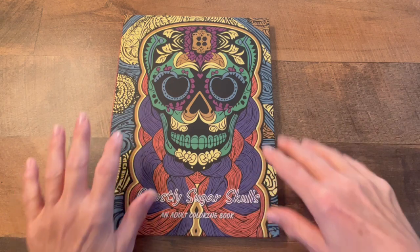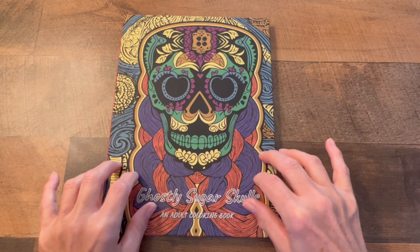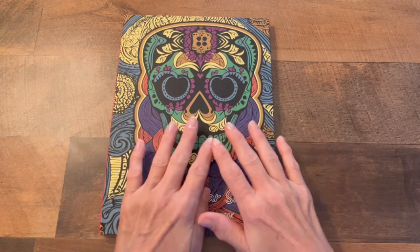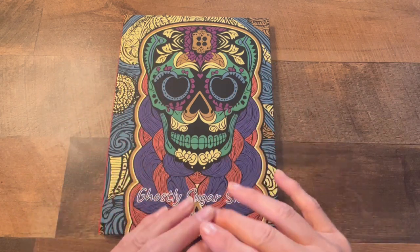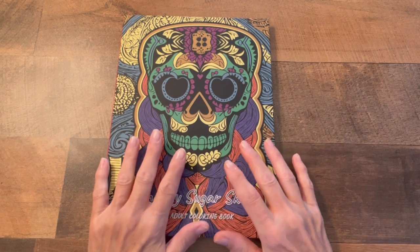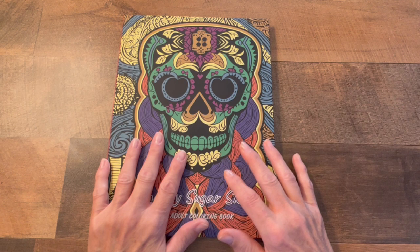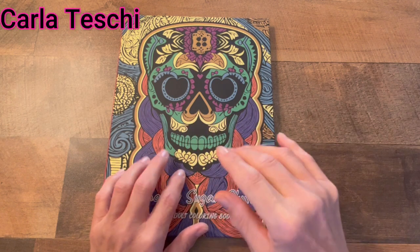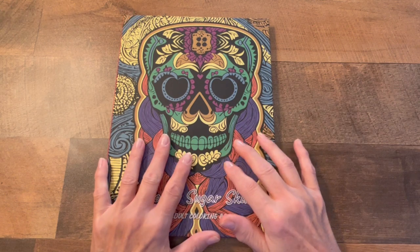Right in front of me I have a Ghostly Sugar Skull adult coloring book. I think it's for everybody because it's got some beautiful pages in it. The author's name is Karla Teshi. You can find these books on Amazon.